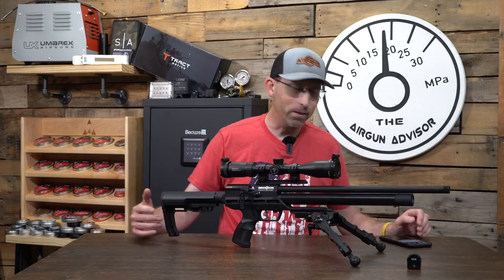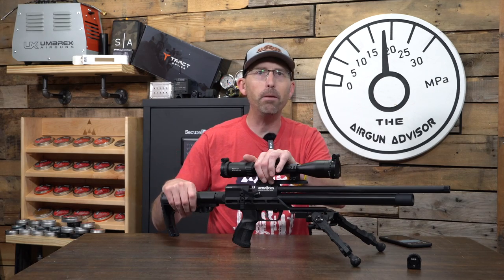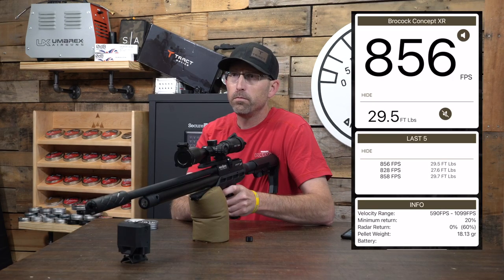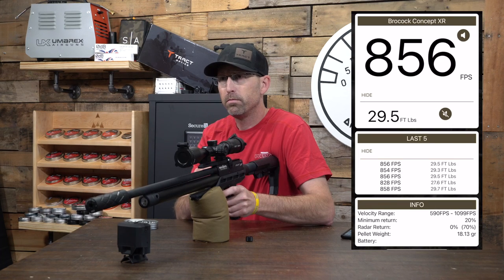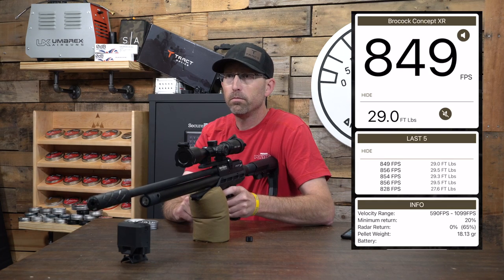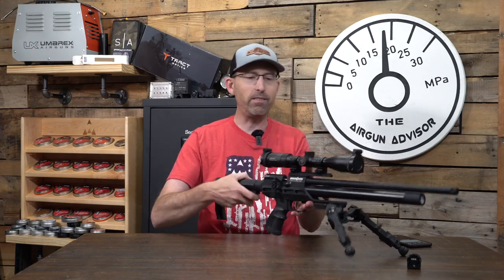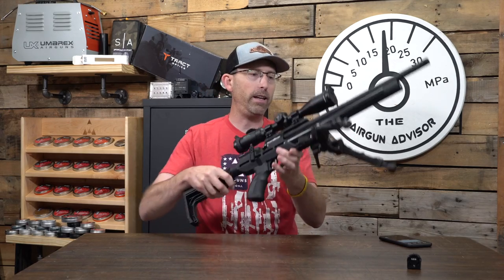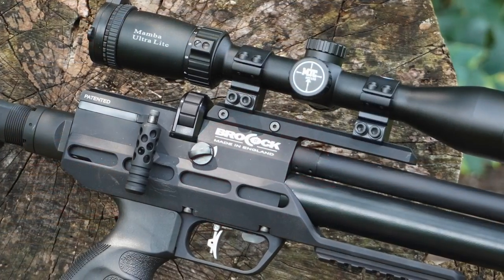This thing is bad to the bone. I did do some chronograph testing with it. Out of the box on high power, we're shooting 865 feet per second — just about 30 foot-pounds using the 18.13-grain JSB pellets. Really consistent — had a standard deviation of 8.7 over a 20-shot string. I didn't empty out the tube, but I saw enough to know the regulator in this thing is working and very consistent. These are tunable; you can access the regulator and adjust it if you'd like. So it is an adjustable air gun.